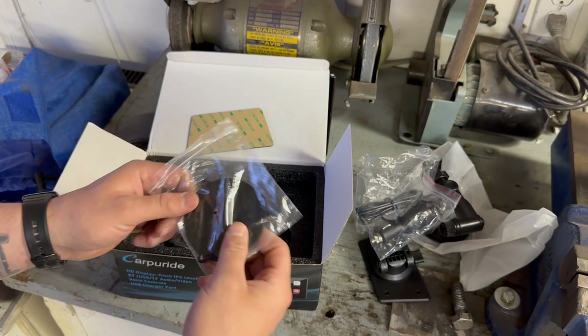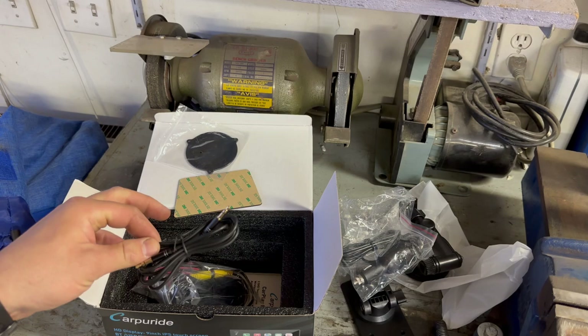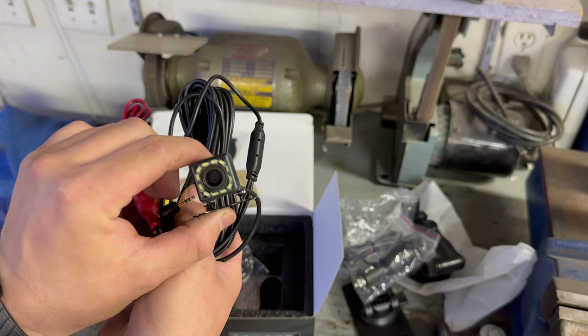You've got another base option where you can screw it right to your vinyl dash — which would be absolutely horrific, don't do that. You've got an aux cord which, according to other reviews I've seen on this exact setup, it's better to run directly from the screen to your head unit because you're going to get better audio. And then here you've got your backup camera.